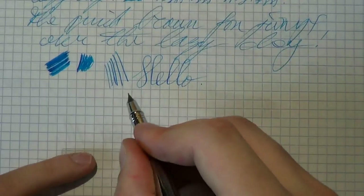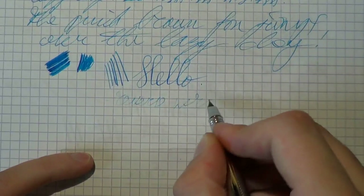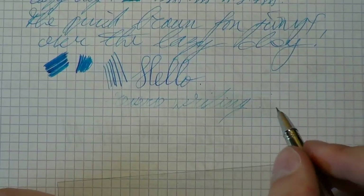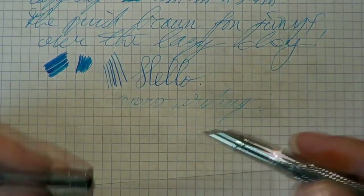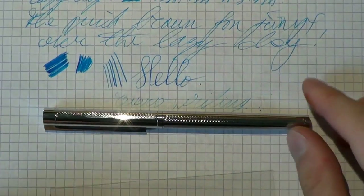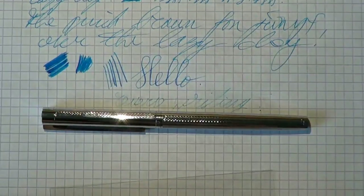One final thing we have to do is a reverse test — writing upside down. And it doesn't do a whole lot. That's all there is to it. So, I hope this was useful, and I'll see you later. Bye-bye.